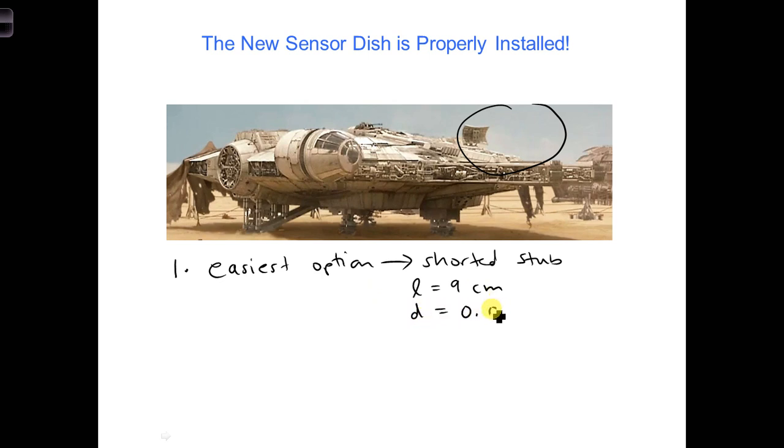D is equal to 0.063 wavelengths — that's actually 6.3 centimeters, let's give it in terms of meters. That's the distance where the stub is attached to the transmission line, away from the load. Describe that first, and second, briefly describe how you can use the Smith chart to get D and L.